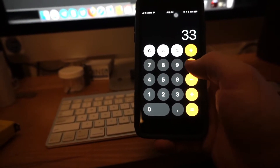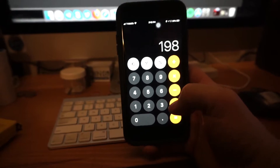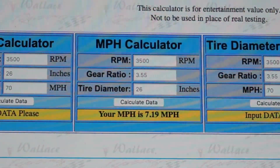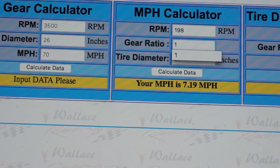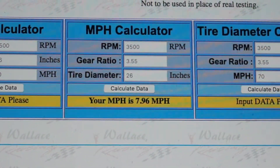We had 33 revolutions times six blocks of 10 seconds per minute, which gives us 198 RPM. That's substantially better. Back to the calculator: 198 RPM, gear ratio one to one, tire diameter 13.5 - and that gives us 7.96 miles per hour downhill. So assuming it was 7.5 normally, going downhill would account for that extra half mile per hour.